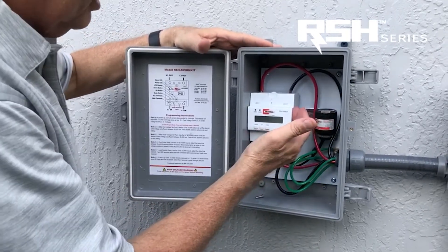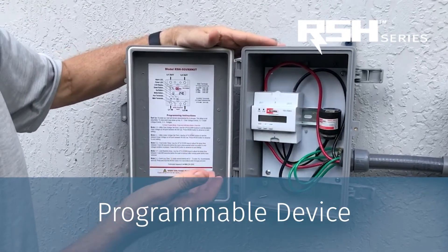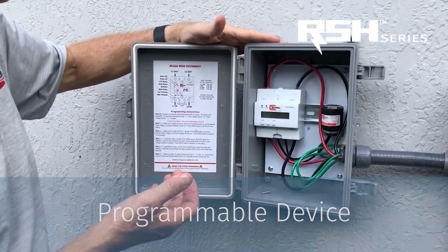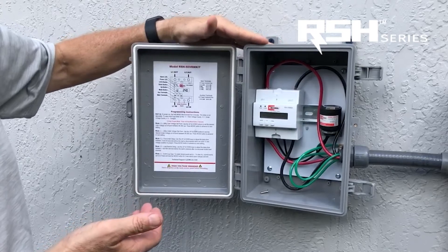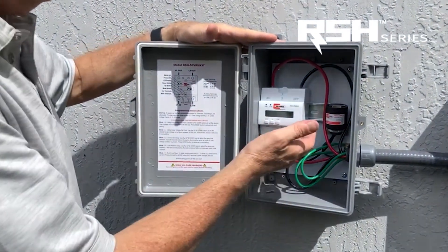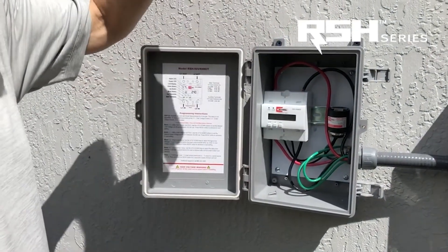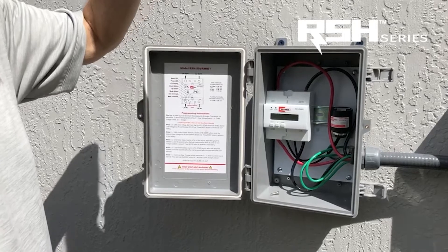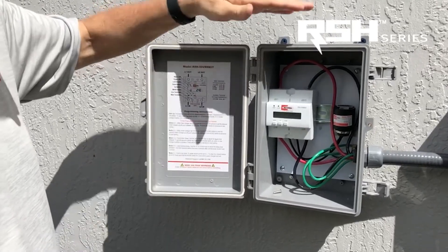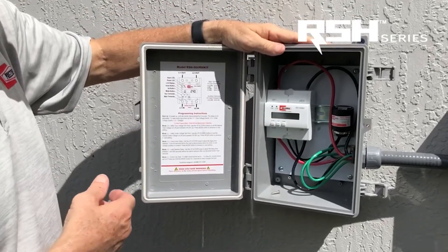The nice thing about this device is it allows you to program the unit. So if your manufacturer recommends that the proper operating voltage is between, let's say, 253 volts and 187 volts, you can program this unit to shut off at those voltage levels, so the unit is always operating at a safe level. We will go through the programming functionality of this unit in a few minutes.